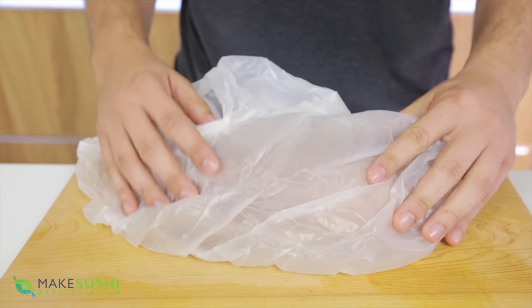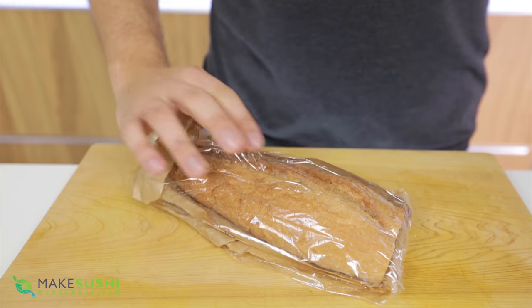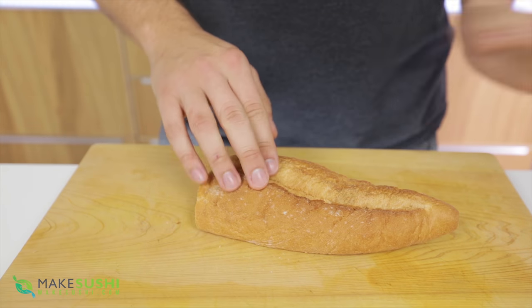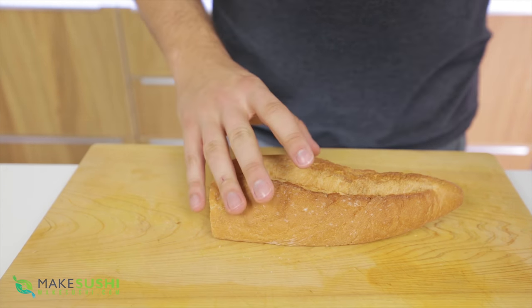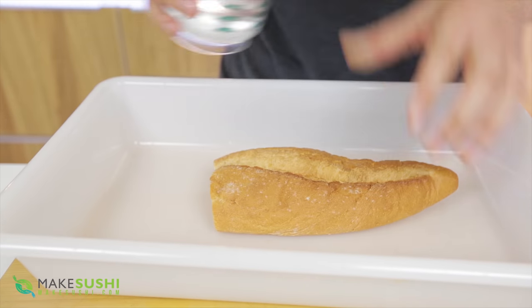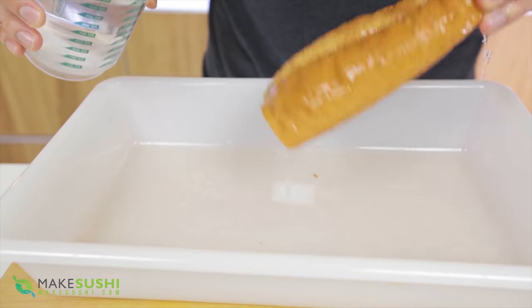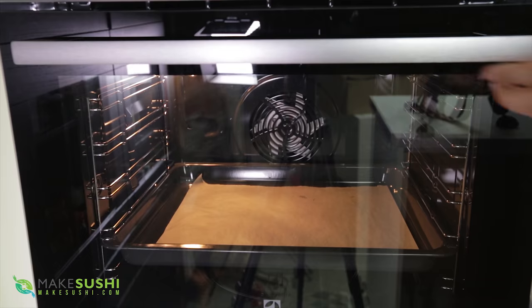I hate it when you have old bread that's super hard and you can't use it anymore. That's why I always keep my bread inside a plastic bag so it stays soft, and then you can still resuscitate it. Here I've got soft but very old bread. To resuscitate it, all you need is some water — just pour it over the bread, on the bottom too, then place it in an oven at 180 degrees Celsius, that's 356 degrees Fahrenheit.